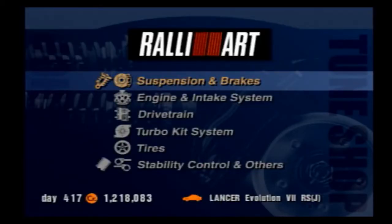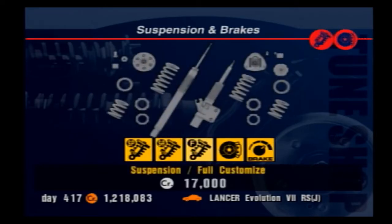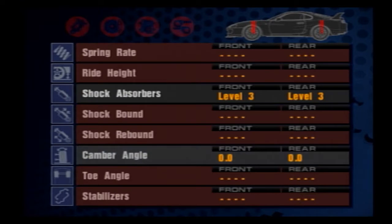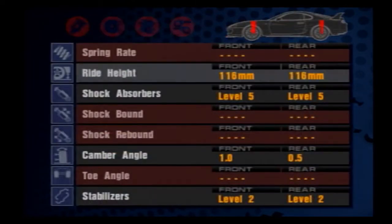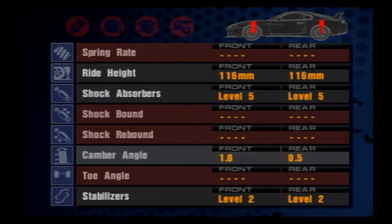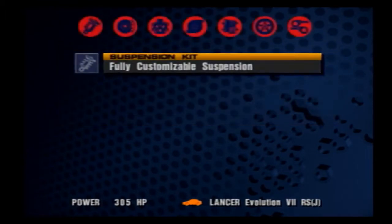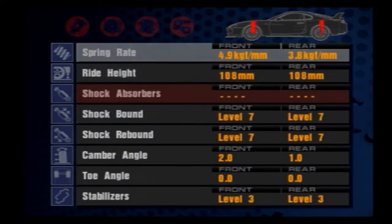So the first row we have is suspension and brakes. Suspension is broken up into three categories: sports, semi-racing, and full customize. The sports option allows you to adjust the shock absorbers and the camber angle of the car, and supposedly lowers the clearance of the car. Semi-racing is the same as above but also allows adjustment for the spring rates of the car as well as the ride height, which can be lowered to improve the car's center of gravity. Racing is the full complete option — everything you see in the settings menu is now available to be adjusted, so that's all the previous aspects plus more.